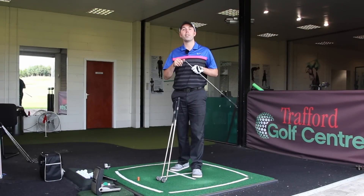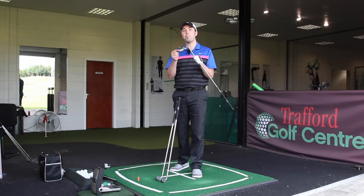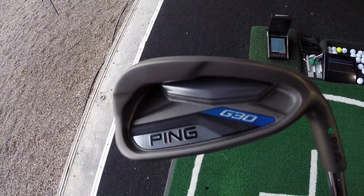Hi guys, my name is Rick Shiels here at Trafford Golf Center in Manchester, and today we're going to be doing some testing of the Ping G30 irons.